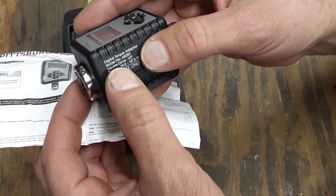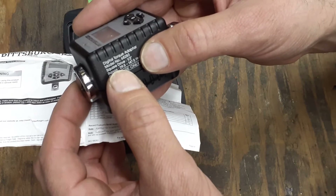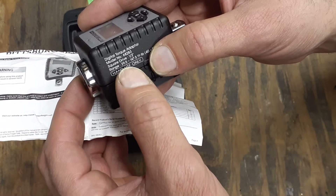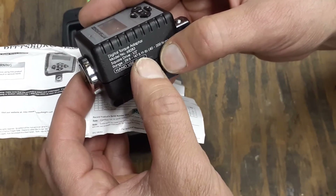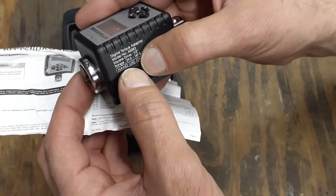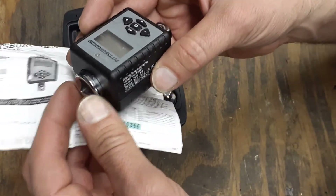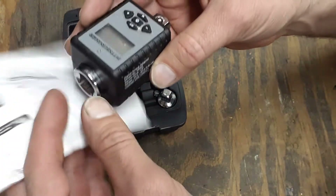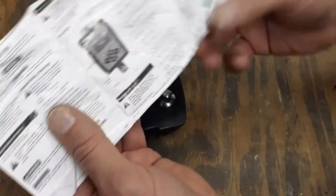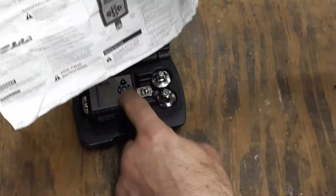The other writing is right here on the side — it says 'Digital Torque Adapter' and has the model number 68238 or 68283. It says 'Square Drive Half Inch' and gives your ranges: twenty-nine and a half to one hundred forty-seven and a half foot-pounds, or forty to two hundred Newton meters. It also says hand use only — you're not supposed to use this on any impact or battery-operated tool, only a hand ratchet.